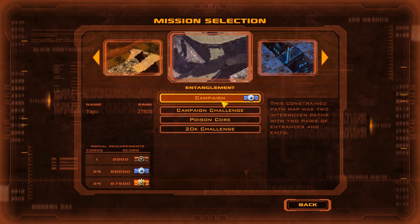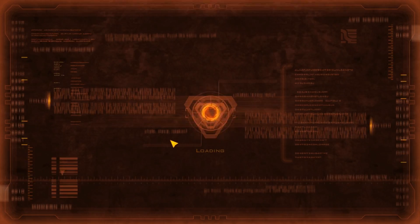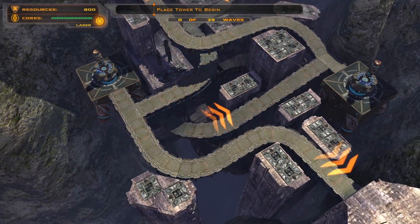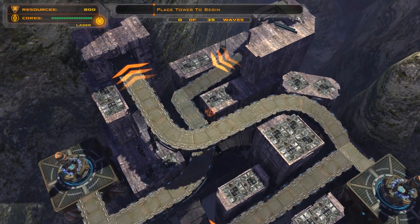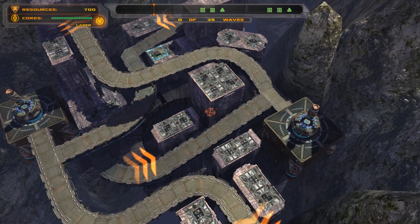Hi guys, this is Yeppo, and today I'm going to be playing the third DLC of the Borderlands campaign called Entanglement. I think this map is pretty interesting because it's got two very short one-way paths and not a whole lot of places to build towers. So you really got to think about where you're going to put your towers and how well they're going to do you.